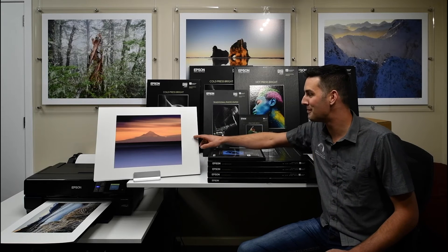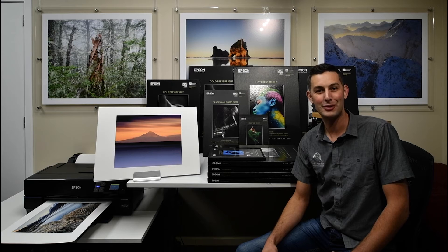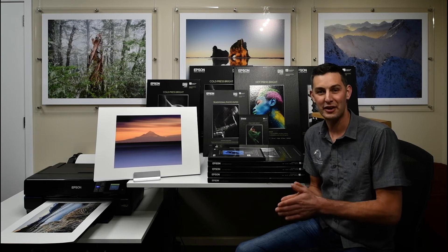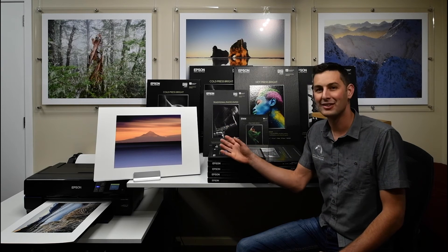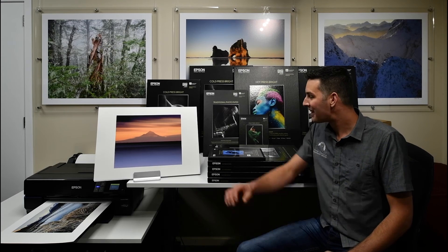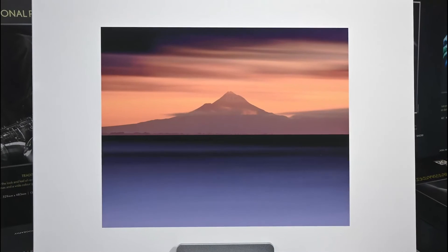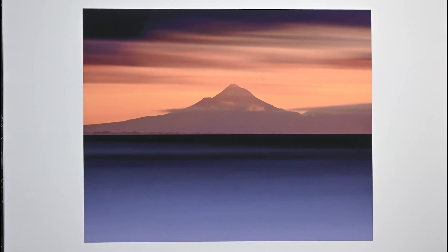For this long exposure image over Mount Taranaki, I decided to print this on Epson Cold Press Bright. The cold press fine art papers have a texture to them which I think really adds to this slightly abstract image of Mount Taranaki, and that texture looks beautiful in the lovely transitions across the water. With OBAs in it, it has a very bright white, and this really helps to bring out the bright tones in the foreground of the water.